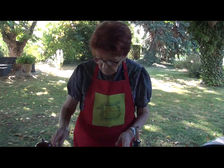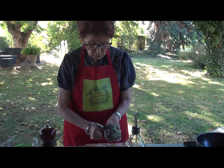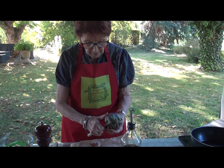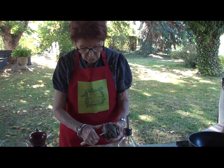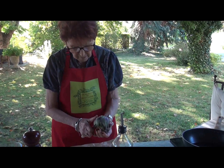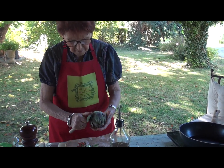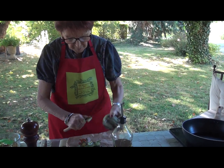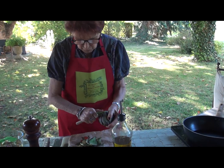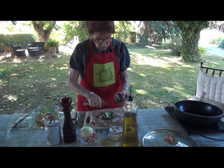En premier lieu, je vais vous faire voir pour tourner les artichauts comme on dit. C'est-à-dire, c'est tout simple, il faut enlever les premières feuilles qui sont dures. Et vous les mettez à tremper dans de l'eau citronnée ou vinaigrée pour que le temps qu'ils trempent, ils ne noircissent pas, parce que l'artichaut s'oxyde vite.